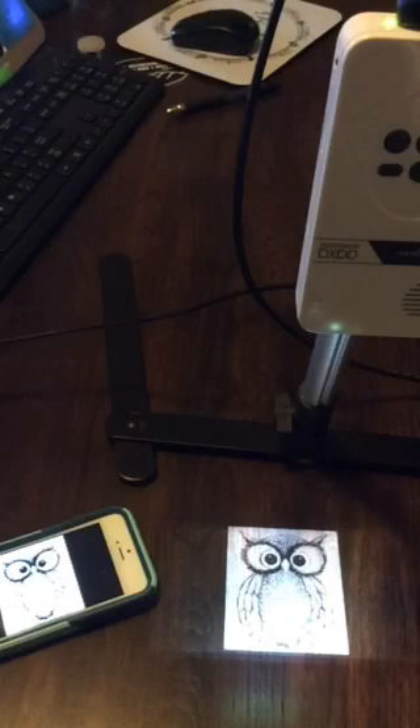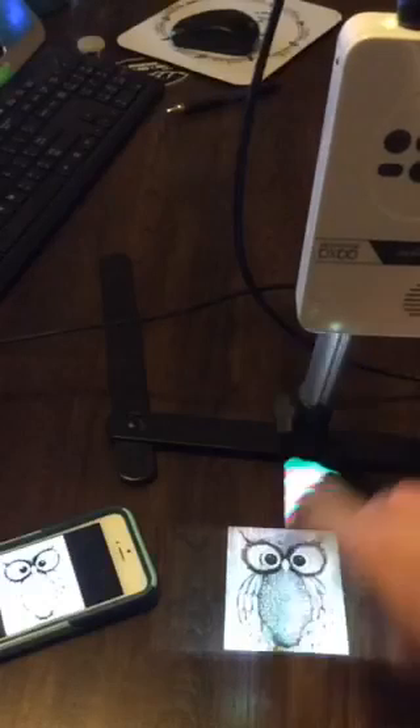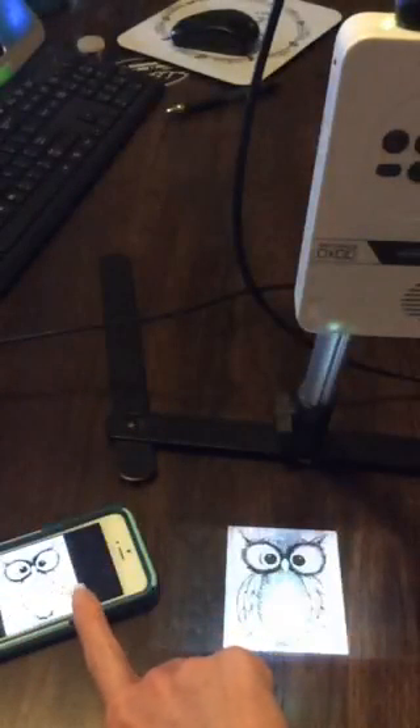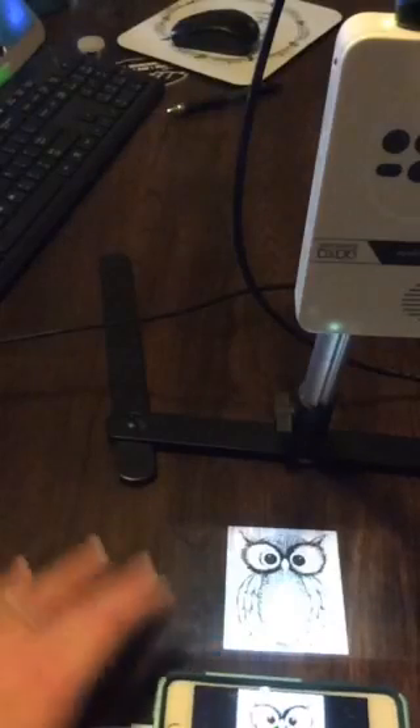So I know the stand was getting a lot of questions, the projection angle was getting a lot of questions, and how to make it bigger was a big question. What other questions do you guys have — did I pretty much cover it all?